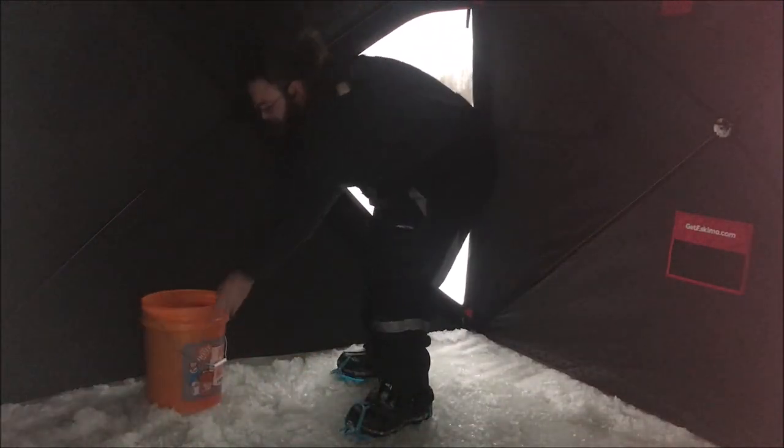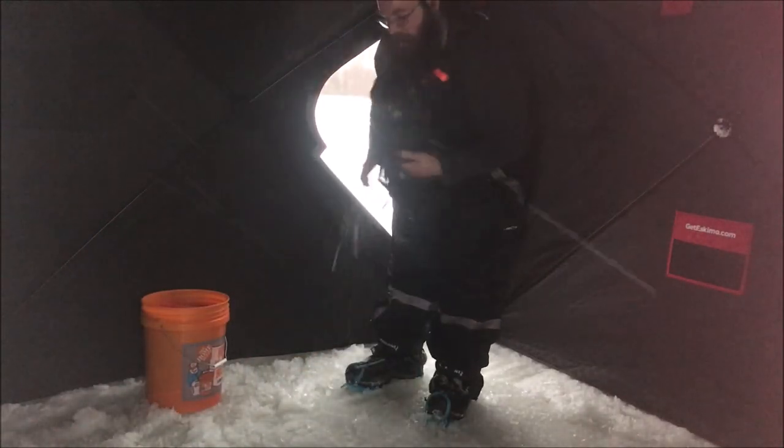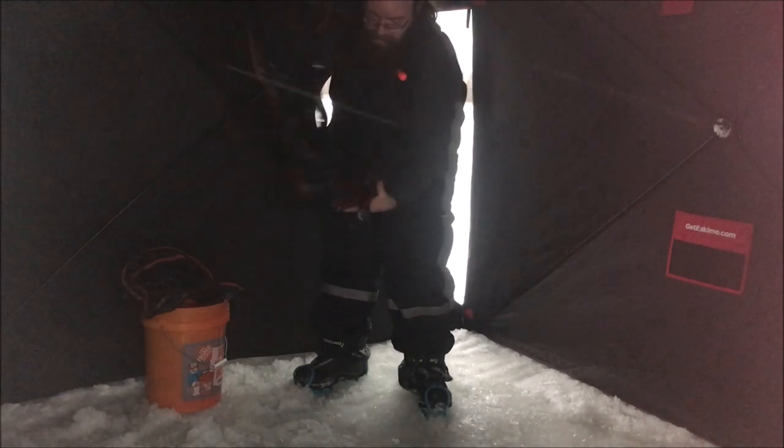I've got my bucket with some tip-ups and stuff in it, my hiking chair, a couple of coats, that buddy heater everybody loves, my fish cam, some extra tackle and stuff, my fish light setup, and a couple of wicks. It's really way more than you need to go ice fishing — I just got really overexcited. Let's get that heater fired up.